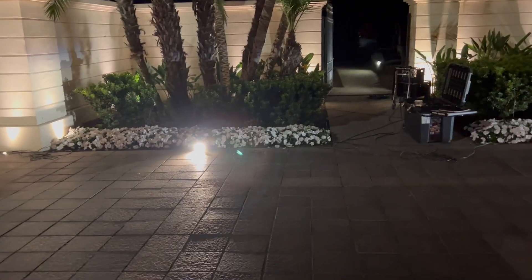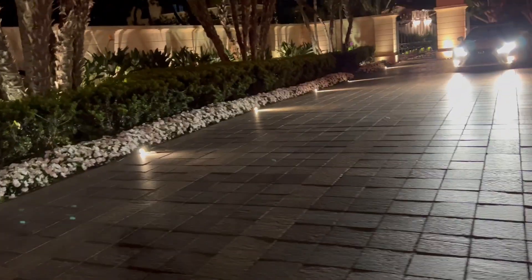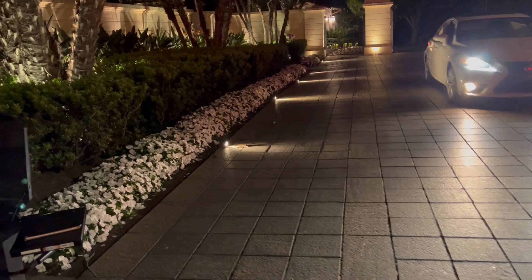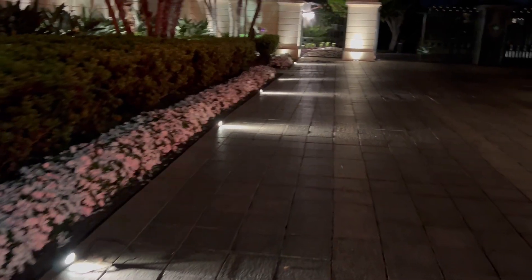This is the driveway light. It sits in the paver and shoots over, so it kind of outlines the approach and exit into the community. Because you have upgraded pavers here — not just straight concrete — we like to do the driveway light.